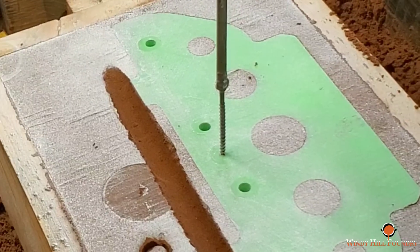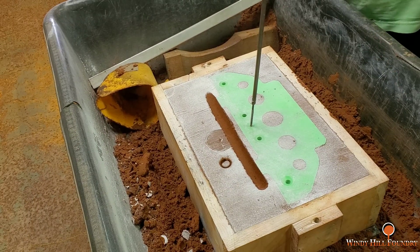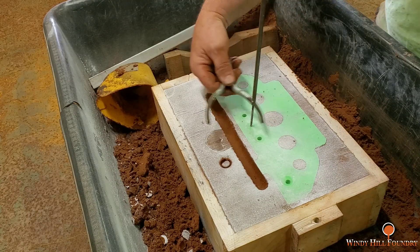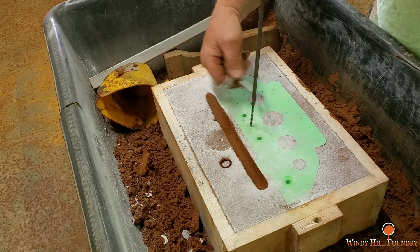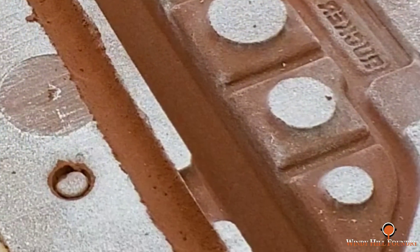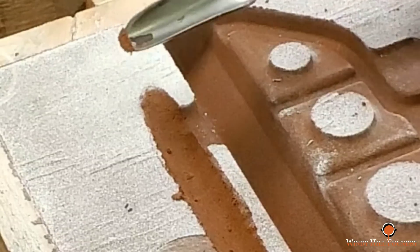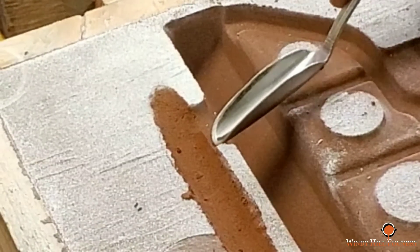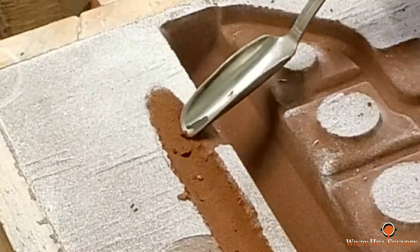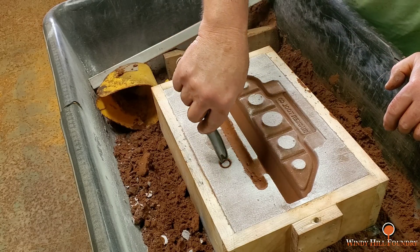3D printed patterns behave differently from wooden or aluminum ones in the fact that they are not rigid - they vibrate a lot, so they can be a challenge to pull from the sand at times. These for the most part pulled out fairly clean. I have a little lip of sand here on the end gates that I have to remove; I don't want any of that washing into the casting if I can help it, but these are just patterns - it's not like they are going to be machined.